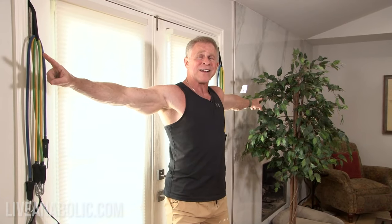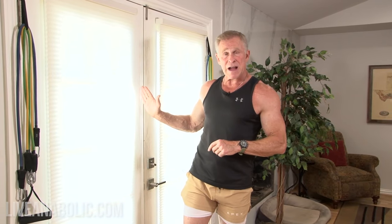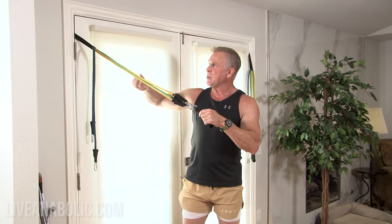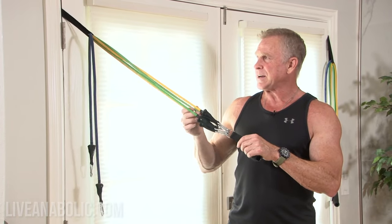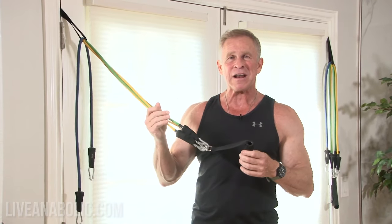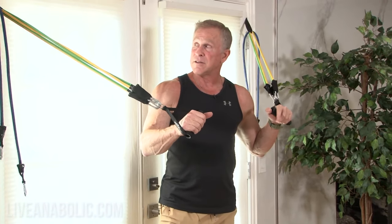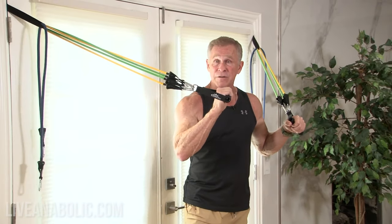Two is better than one because you can spread your anchor points apart, and that creates more of an outward pulling effect against your chest muscles as opposed to just pulling straight back. If you have one set, that's fine — use the anchor point directly behind you. The cool thing about having two anchors is I double up the bands. I've chosen a green and a yellow, run through the anchor and back. Each band loops through the anchor and comes back to the handle and locks on.